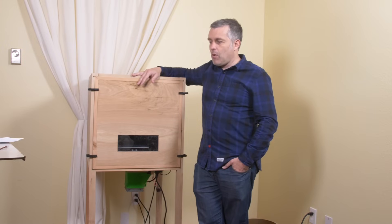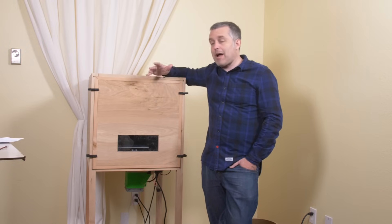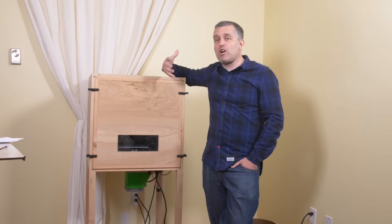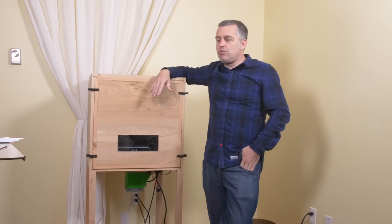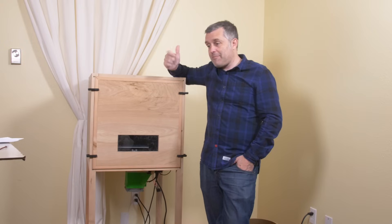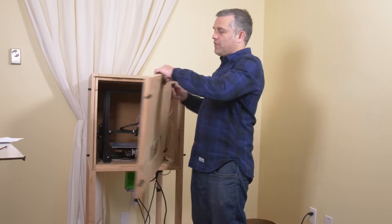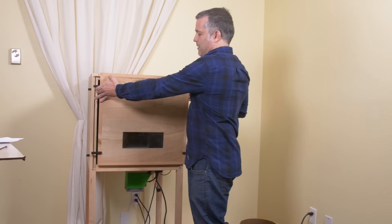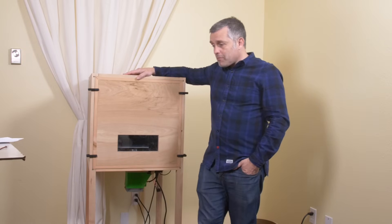Think about why Yeti coolers are so much better than cheap igloo coolers: they seal really well, they're stiff and strong, and those lids have an O-ring bolted down with rubber bands to hold the lid to the base — no air leakage. Air leakage is huge. Insulate it and make sure it's sealed, whatever chamber design you use. For my front door I used foam gasket material left over from sealing my truck canopy to the pickup bed — works quite well.